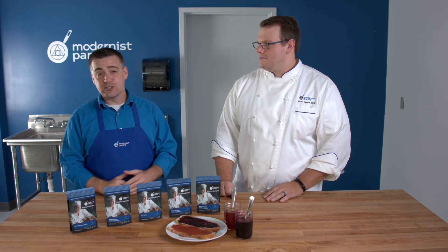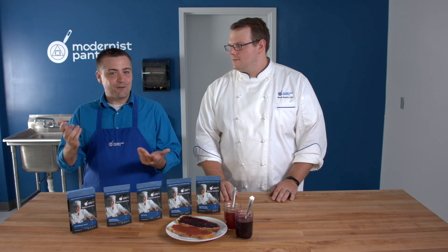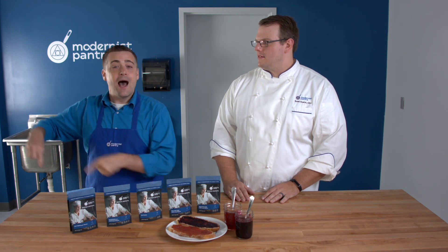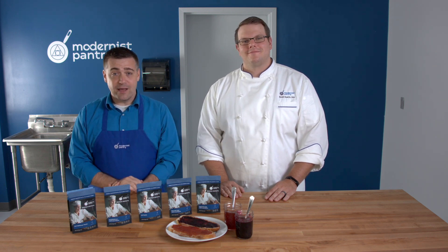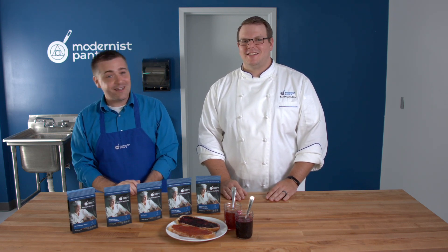We've actually helped solve a too-much-pectin problem with someone making salsa, and there's a great one on hot-climate frosting too. Scroll to the bottom of the blog for a subscribe button so you never miss an episode. Hit that subscribe button, and if you're a culinary professional, the share button goes a long way in helping other pros find and use these ingredients. Thanks so much for joining us on WTF — where we transform food here in the Modernist Pantry Test Kitchen. I'm Mark Frechette, and I'm Scott Garrod. Have a fantastic day.